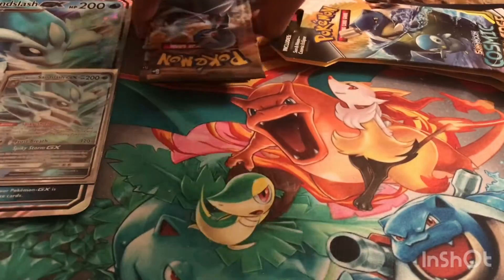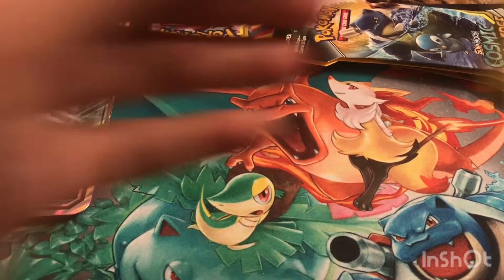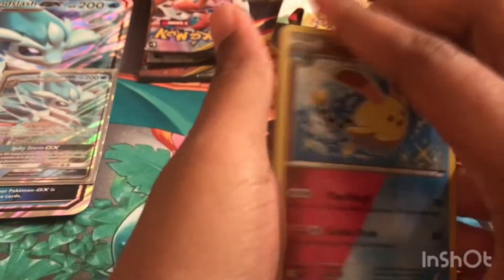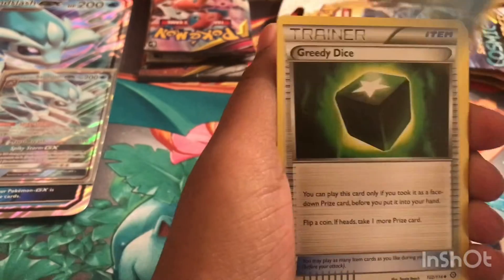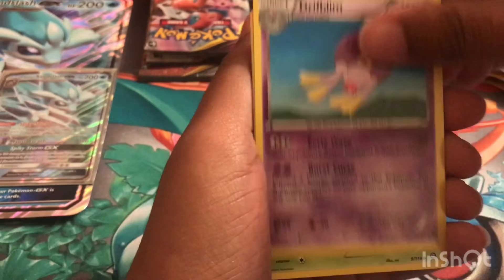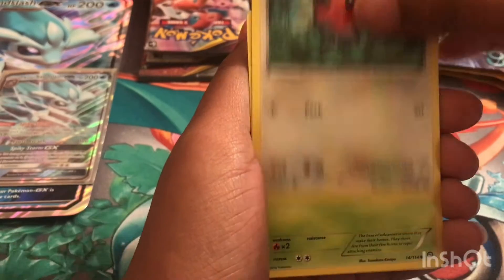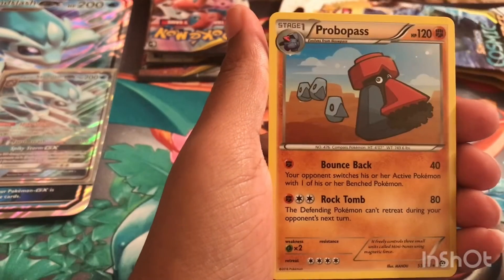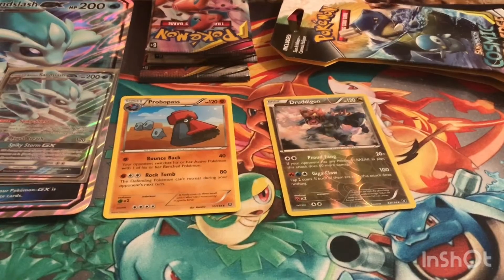We're going to start off with Steam Siege. I hope you all are having a good week — the date I'm recording this is Tuesday, January 28th. So we have a Zoroark, Greedy Dice, Drifblim, Sneasel, Fletchling, Bravest, and a reverse holo Druddigon. Then we have a Probopass non-holographic rare, and this reverse holo is a rare.